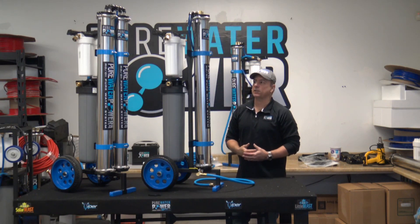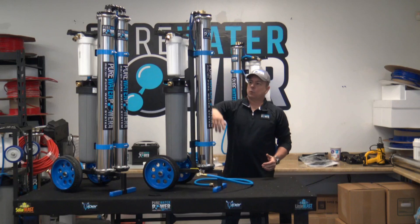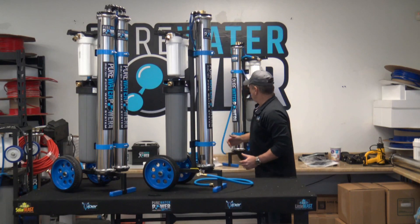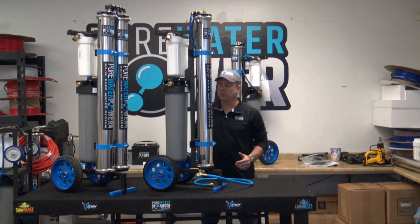So all in all it's definitely a well-improved unit. The same thing holds true for these systems — we have a single RO with a 20 inch DI, then we have our single RO with a 10 inch DI, and then we have our dual RO with a 20 inch DI.